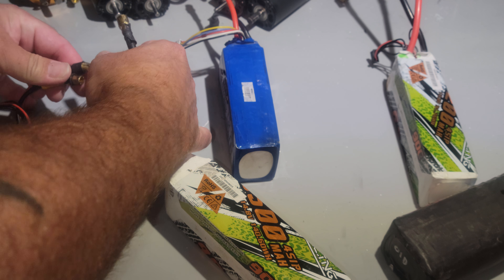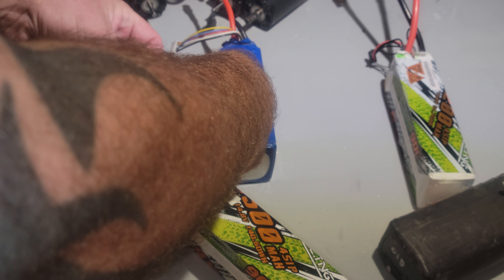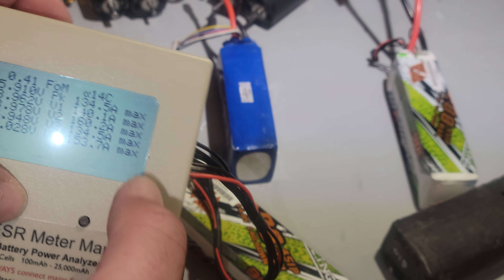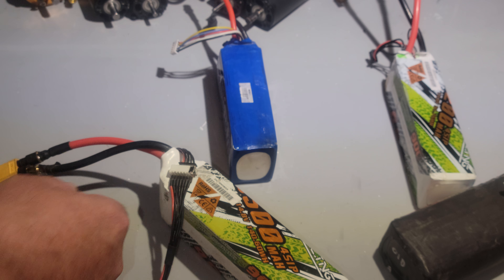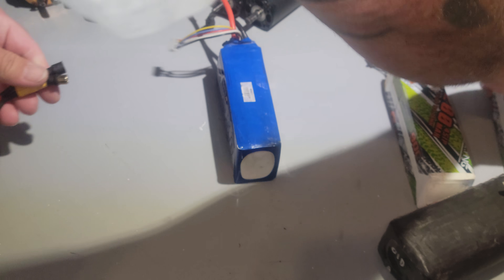Let's grab another one of these so we don't have to change the 9,500 setting. Amps look good. 14C. 2.41, 3.15 - so it's a good internal resistance, still pretty low. Not perfect, but still low. About the same as the SMC that's all puffed out.